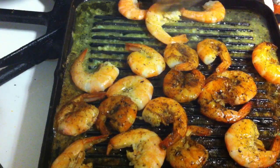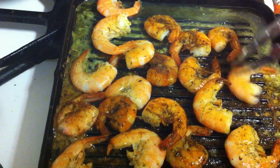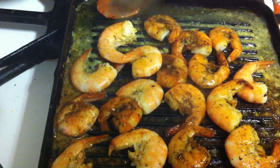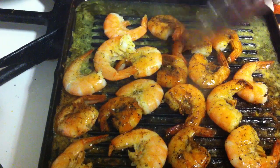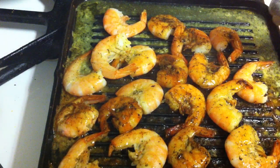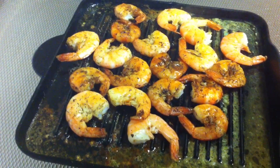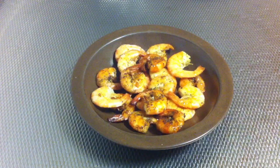After you turn them you can move them a little bit so they get equally grilled. They are almost ready — they are all ready! Now I can put them on a plate. My garlic butter shrimps are ready to be served and they smell really delicious. I hope you enjoyed this recipe — thanks very much for watching, bon appétit!